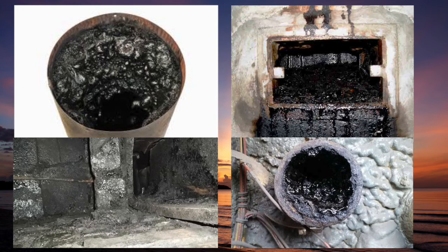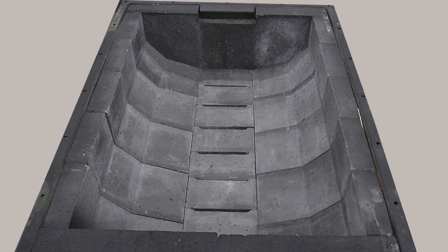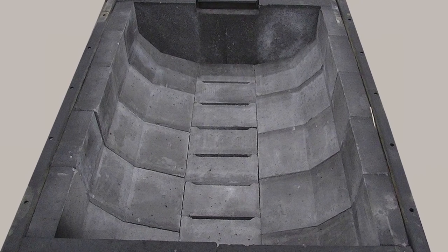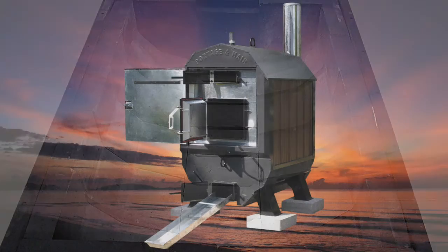All this heat maintains a dry firebox, eliminating any chance of ash-line corrosion — a furnace's worst nightmare. The dry firebox protects your outdoor wood furnace and your investment, ensuring a longer life, efficient operation, and our reputation.